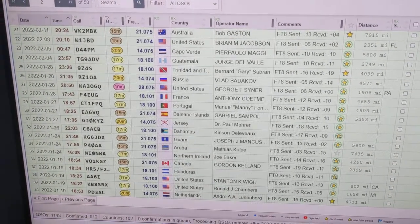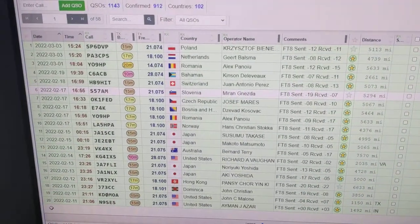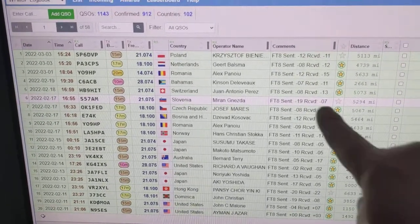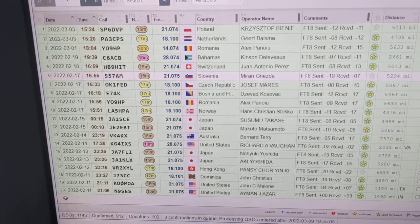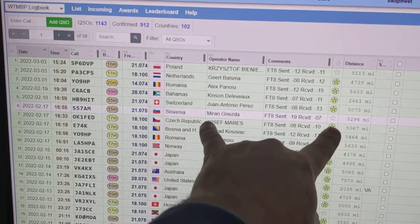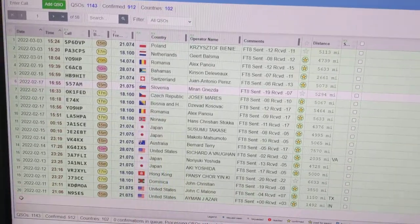I can show you my QRZ log and what I've been doing on FT8 with it. It's pretty good. There are some other calls I've made, with signal reports and all. Doing pretty well — I've got a couple that aren't confirmed yet, but I've got signal reports on there and they'll come in.